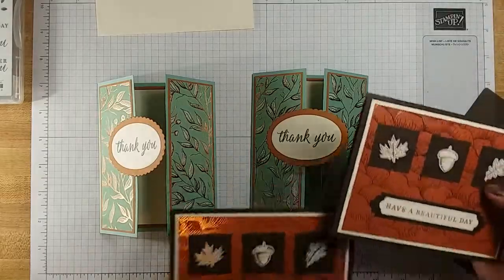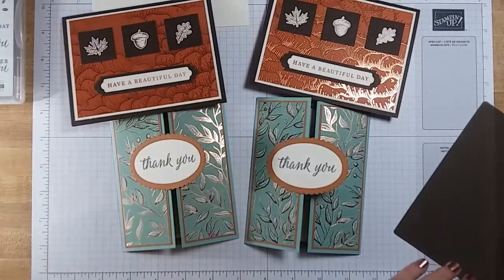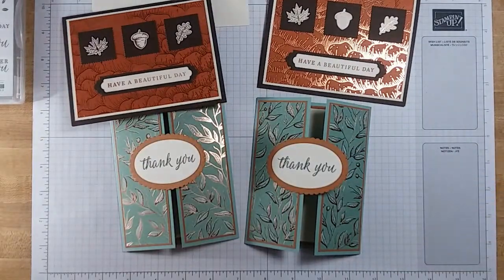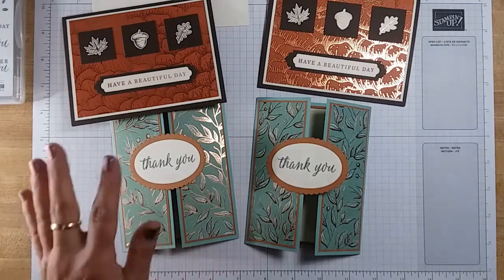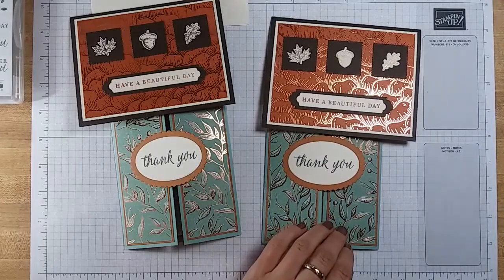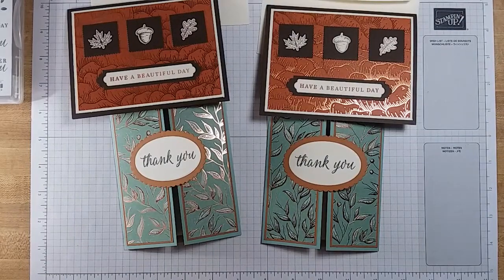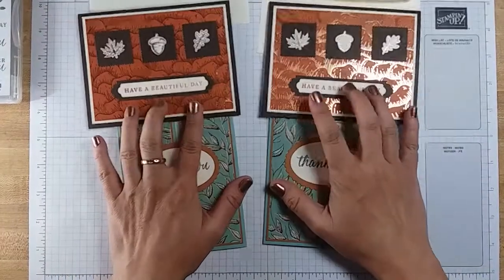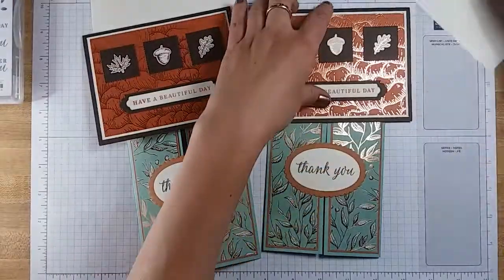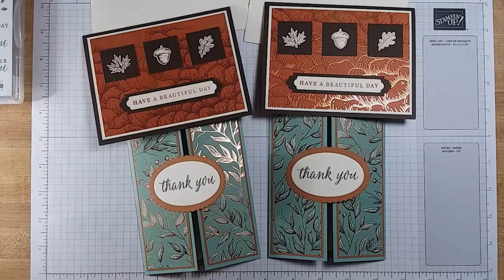Alright you guys, here are the cards we made today! I hope you enjoyed watching me make them, and I hope you're going to make them as well. Don't forget — if you order $35 or more on my website, you will get the kits to make these cards for free. Definitely take advantage of that and let me know what you guys think. I hope to see you posting these cards on the group site — I would love to see the ones that you make. Happy stamping and see you soon!